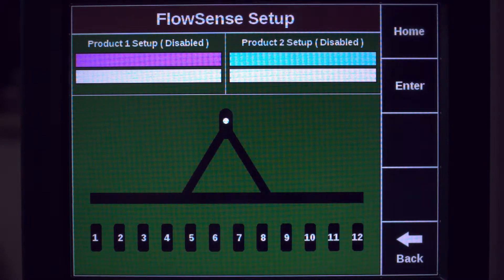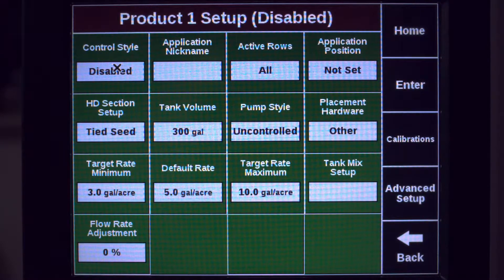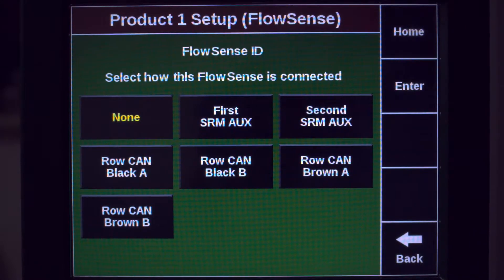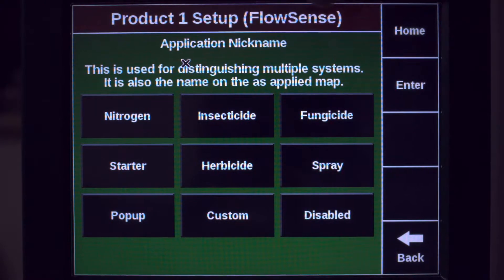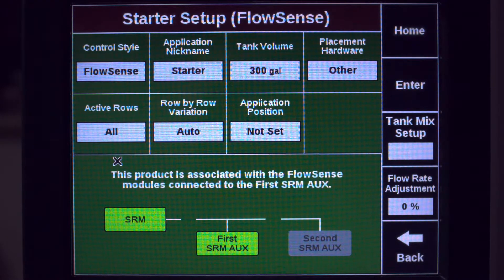For aux-based FlowSense we're limited to one product, so we'll start with product one setup. Our control style will be through FlowSense. We will leave FlowSense ID set to none. We'll select the application nickname — in this case we'll be working with the starter — and specify your tank volume.